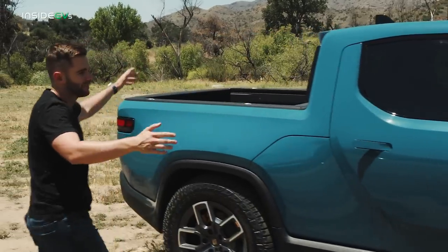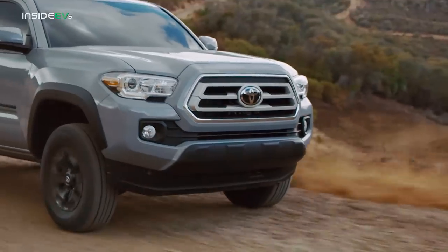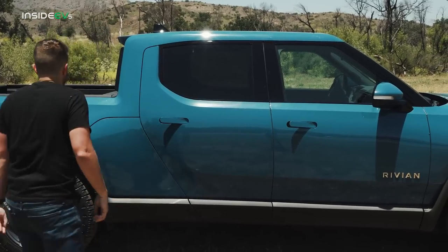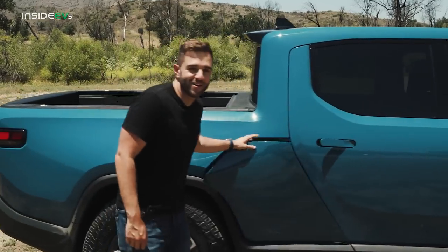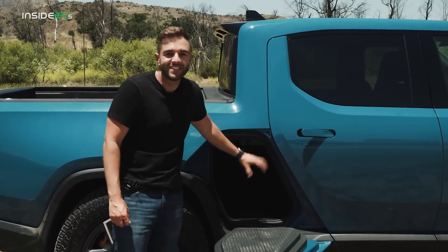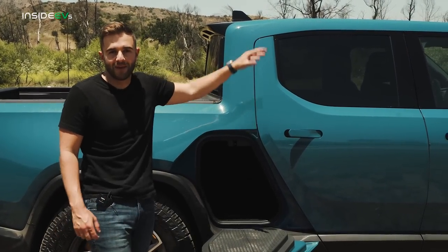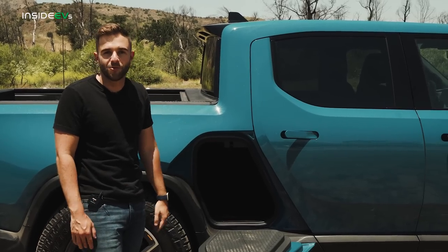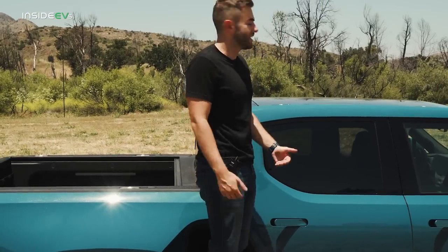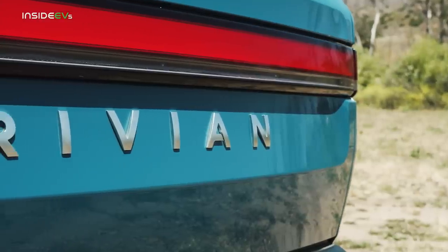Moving alongside the truck, here is probably the feature you're most familiar with — the Rivian Gear Tunnel. It's a great place to throw a snowboard or just store extra gear; there's just under 12 cubic feet. Combined with the frunk, you have 22 cubic feet of extra storage space. It's also load-bearing up to 300 pounds, so you can stand on it to access the roof rails. And of course, this is a pickup truck, so we have to talk about the bed.